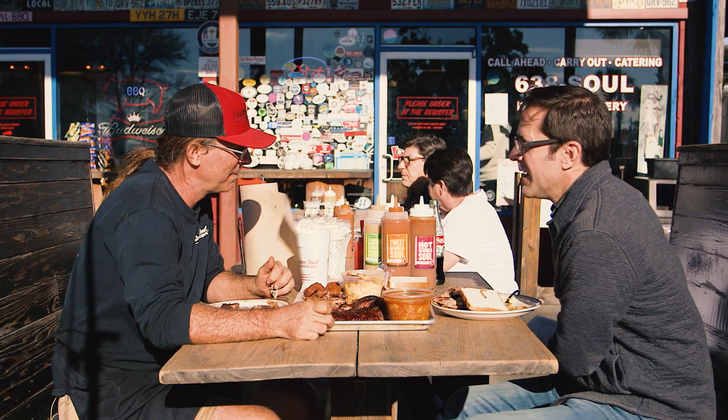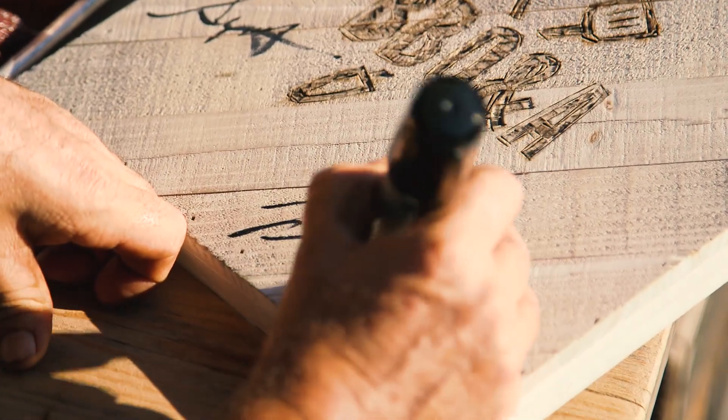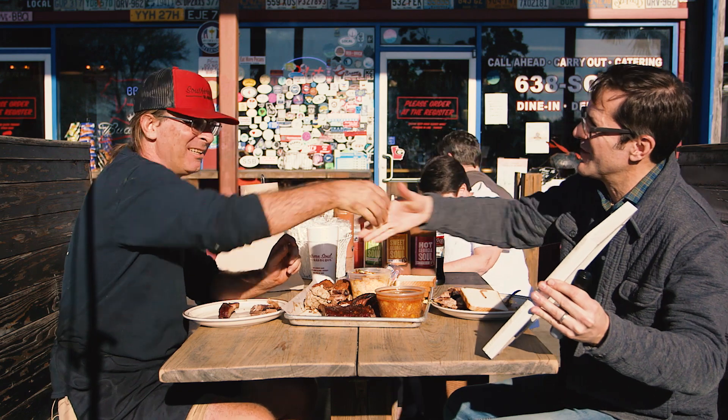We've got one more thing — we want you to sign our barbecue board. [Harrison signs the board.] Beautiful. Thanks Harrison, really enjoyed it.